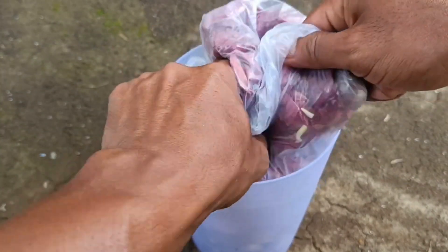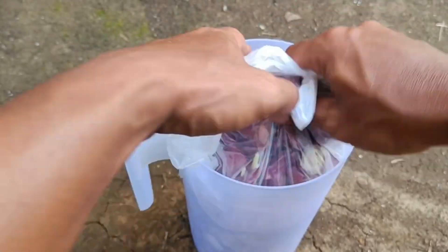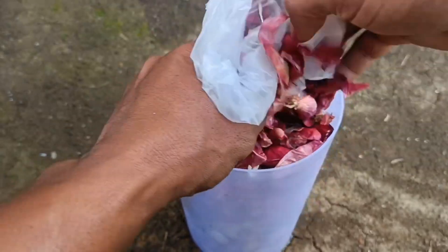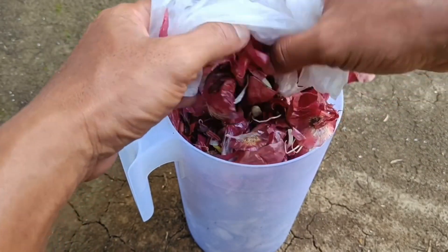Fermentation time can vary depending on environmental conditions and the ingredients used. The finished liquid fertilizer should be stored in a cool place away from direct sunlight. Avoid excessive use; follow the recommended dosage for optimal results.